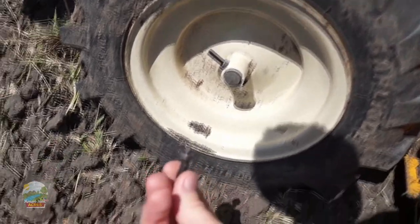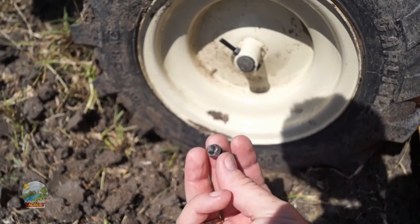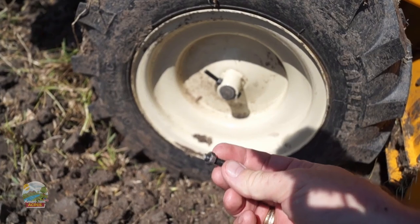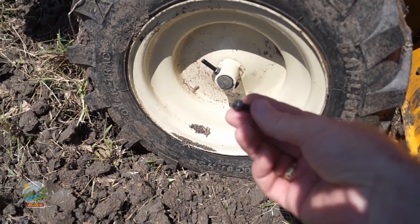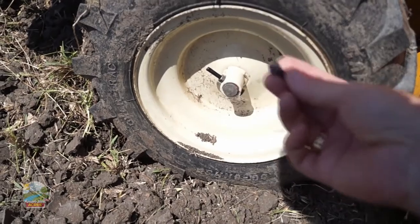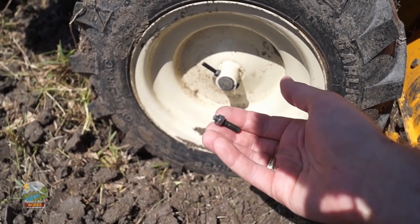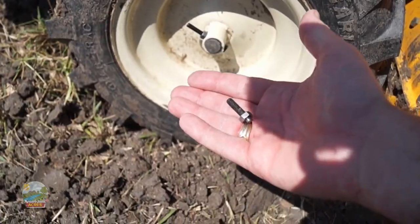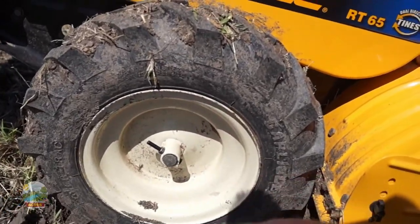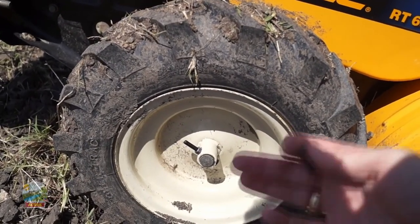Here we are on our third bolt — for some reason these are just snapping left and right. I have to wonder if that was the issue the guy I bought this from was having, and that's why he got rid of it for what I paid, because I really did get a great deal. But to be honest, if the only thing wrong with this is that the bolts break every hour or so, I think I can find a way around that. I may call Cub Cadet and see what they have to say, because this is an issue that needs to be dealt with. Cub Cadet makes good stuff and this is a pretty good machine, but why on earth the bolts would break on this drive — that just doesn't make sense.